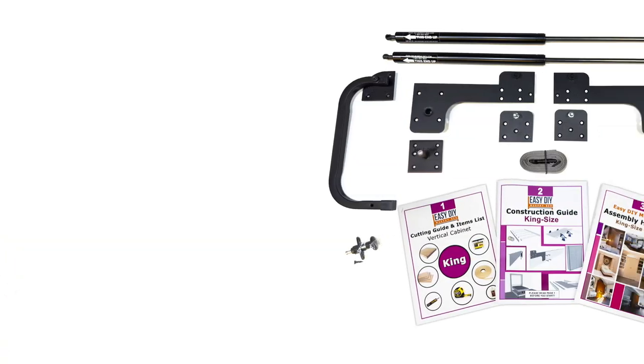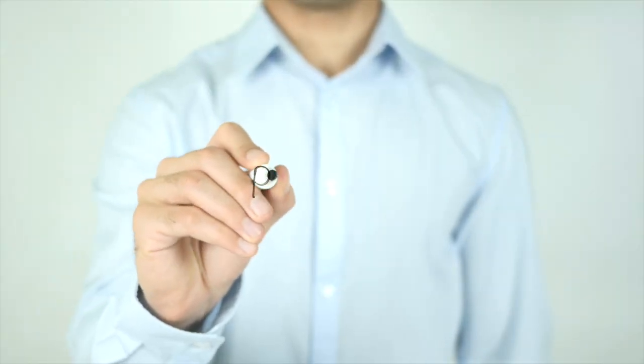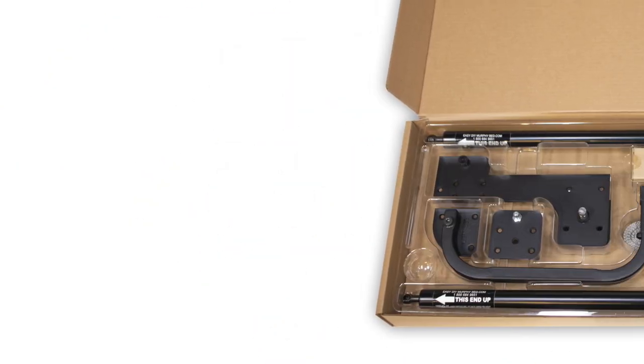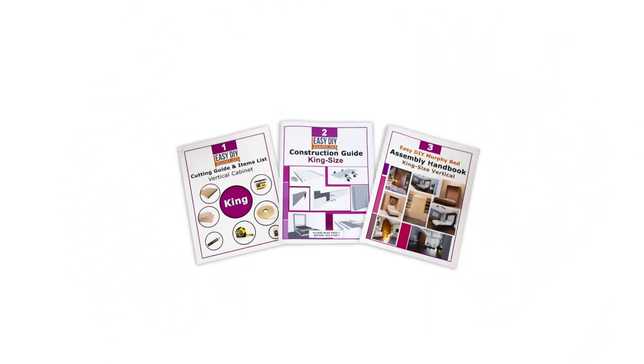Easy DIY Murphy bed king-size hardware is the king-size version of our popular do-it-yourself Murphy bed hardware. The same high-quality hardware and instructions are now available for the king-size, so you can build your own professional-grade king-size Murphy bed.